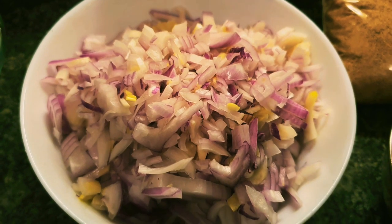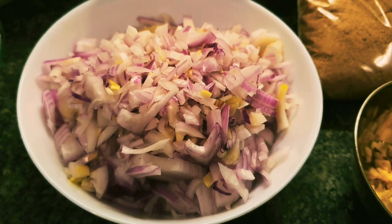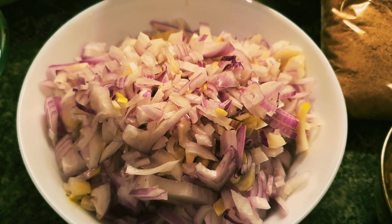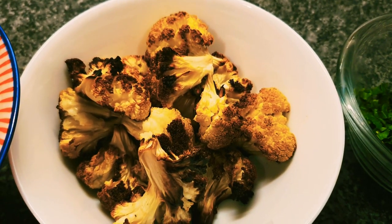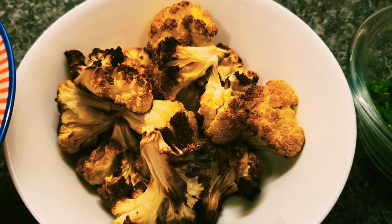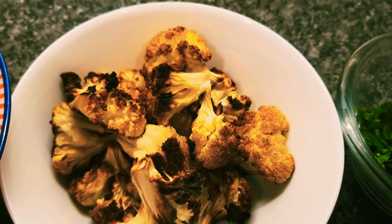I'm using Indian onions — you can use any onions you want. Indian onions are really cheap at the moment; I'm getting about two and a half kilos for £1.50. We've also got about a third of a large cauliflower cut up into florets, roasted on the highest heat in the oven. Roasted cauliflower — absolutely delicious.